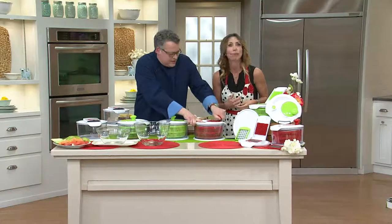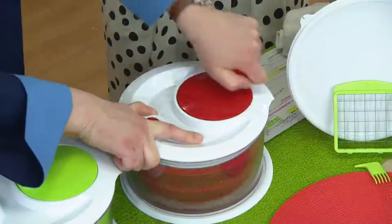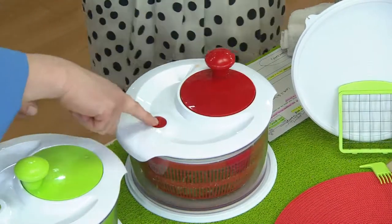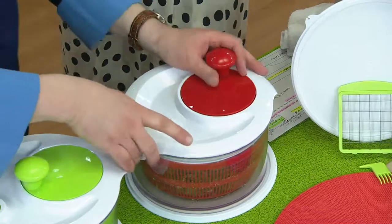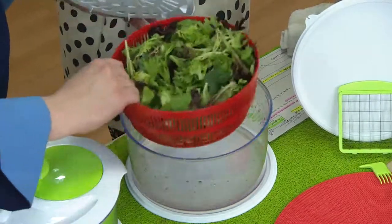It's a salad spinner that has brakes — it has a great brake, in fact. So when you get that revolution going on there and you're spinning the water off your lettuce, if you want to stop it quickly, you just hit that button. And it really does a great job spinning the water off.